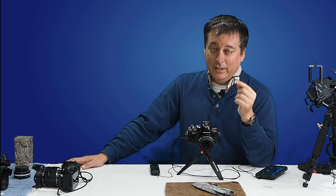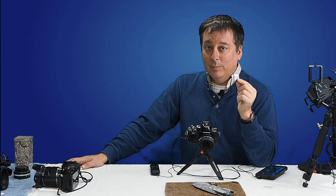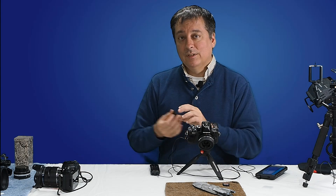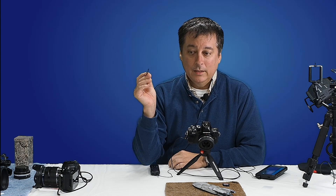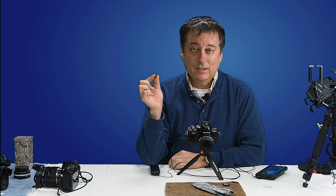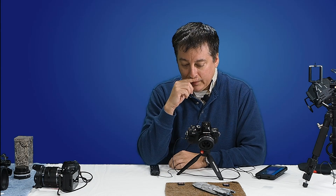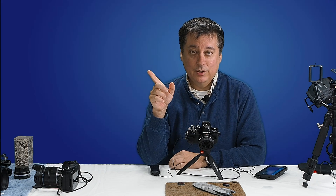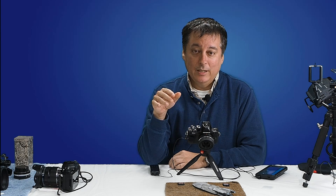So if that's important to you, it's money well spent to get these faster cards for the post-processing side. But in camera, if you don't mind waiting a little bit to download and offload to your computer, you can save quite a bit of money just getting the Extreme Pro 95 megabits cards. Let me give you a scenario of what happened when I used the SanDisk Ultra cards and why I don't use those anymore.